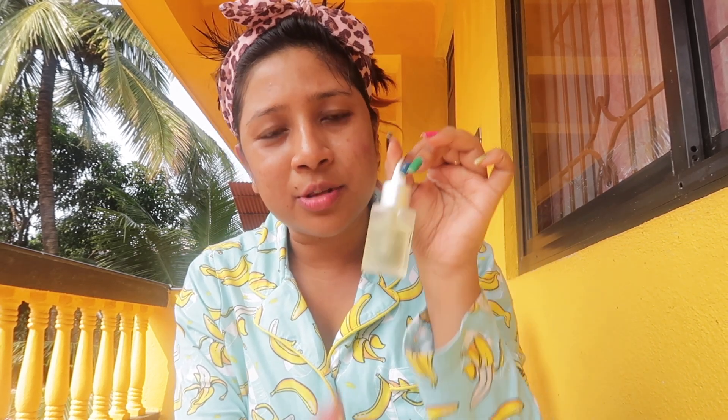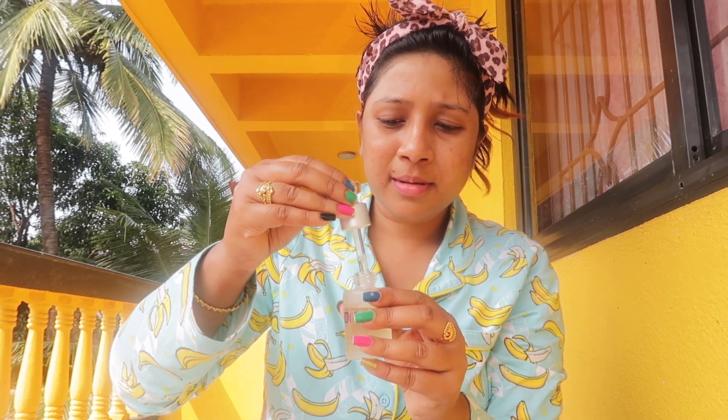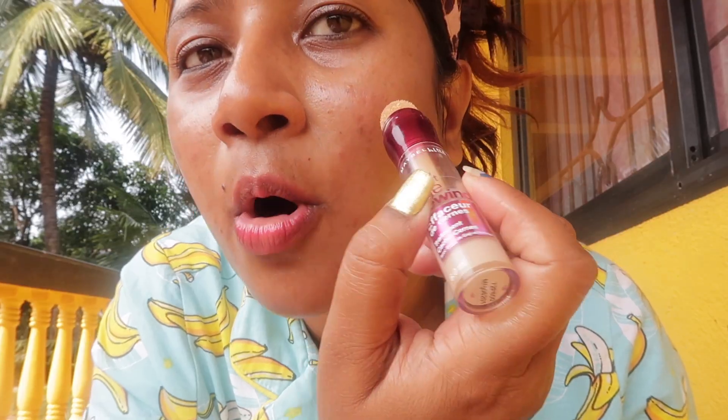After applying the hydration cream I am going to apply the face oil, which is very very important for beach makeup. It's not a normal face cream — just don't use coconut oil or any kind of mustard oil, because your face can get dark. The face glow also comes from this. So it's very very important to apply the face oil.